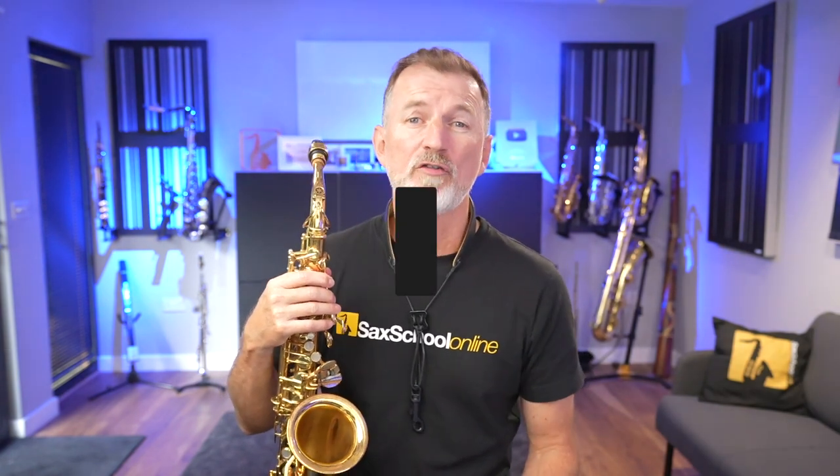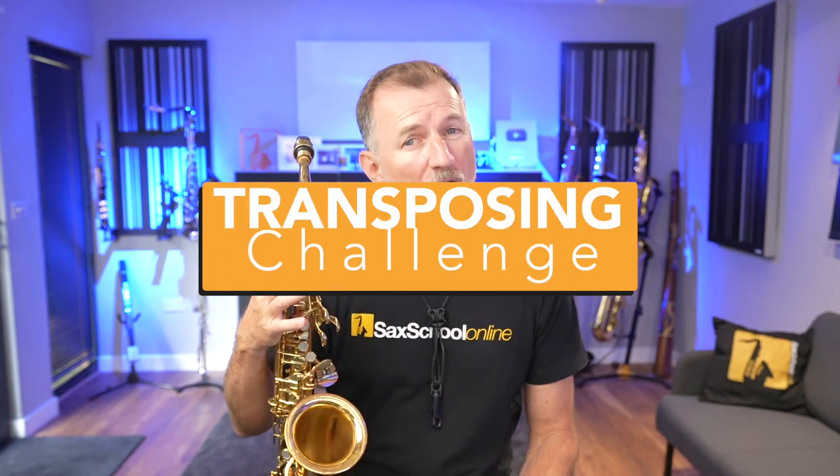All this month inside Sax School, our members have been working on a transposing challenge. And the kind of transposing I'm talking about here is where we take a melody and we move it into a new key.